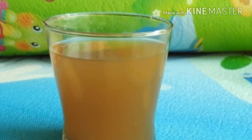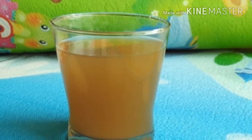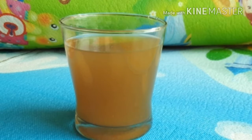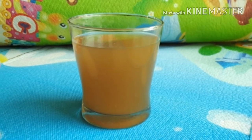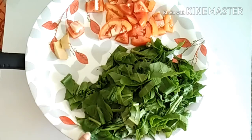Today I am going to share with you a recipe that will give you beauty benefits along with health benefits. I am going to share a Palak and Tomato Soup recipe with you. This will be good for your health and also clean your skin. Let's begin with the recipe.